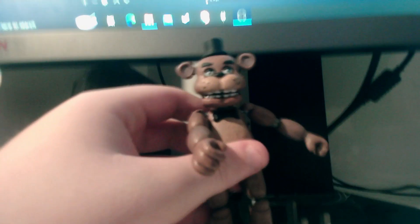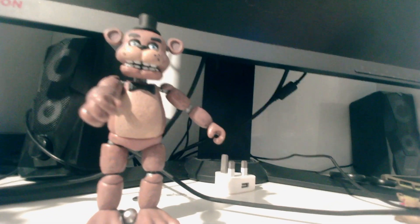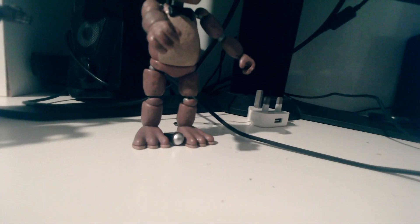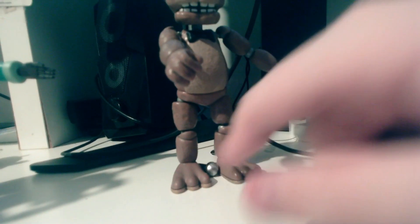I think I'd actually choose this one over Golden Freddy because it's just the main character. He just looks a lot better than Golden Freddy. His microphone was between his feet the entire time — I don't know if it captured on camera because I was holding it up towards him. His microphone was back there and I only just realized.